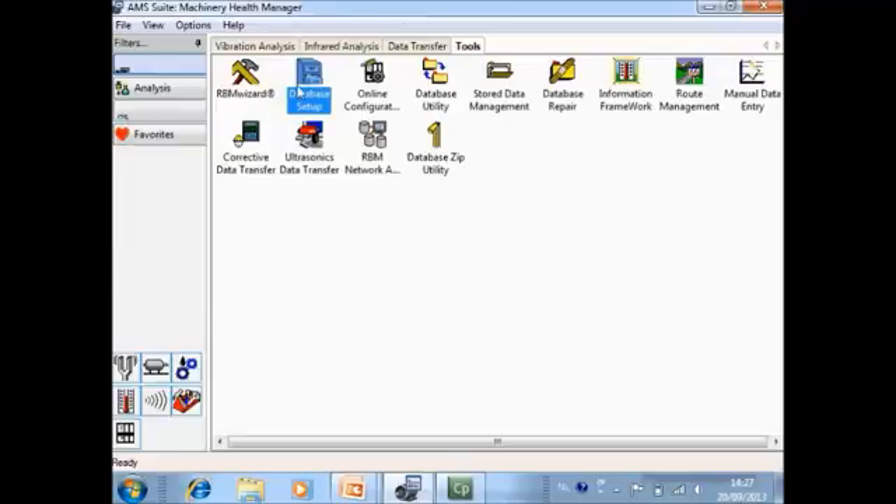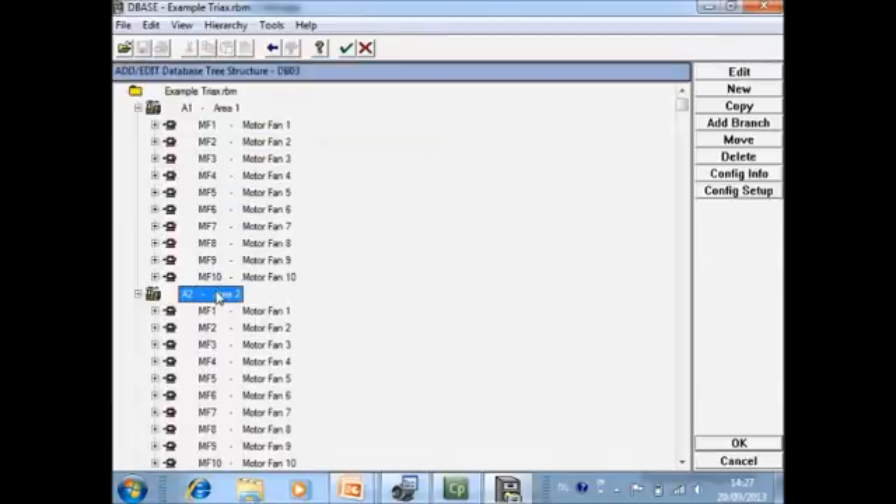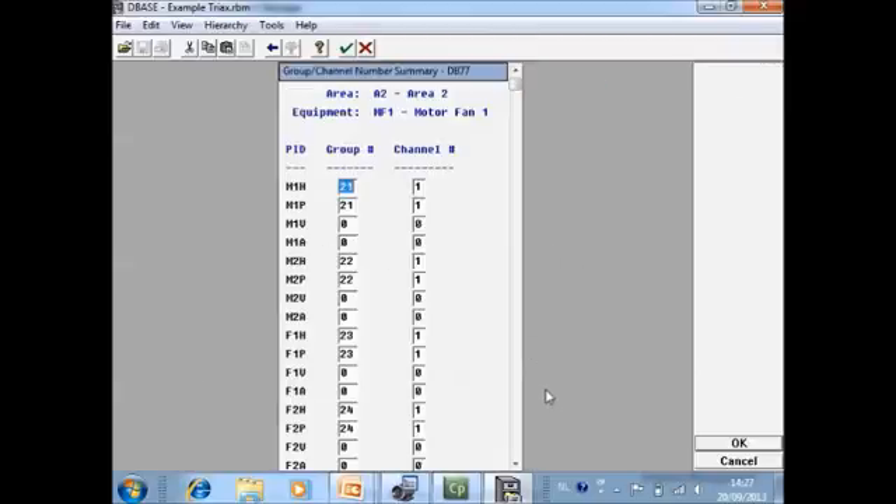In the software, go to Tools, then Database Setup, then Tree Structure. Select the machine, click Edit, then Modify Group Channel. Here you can see how the RBM wizard has configured it.